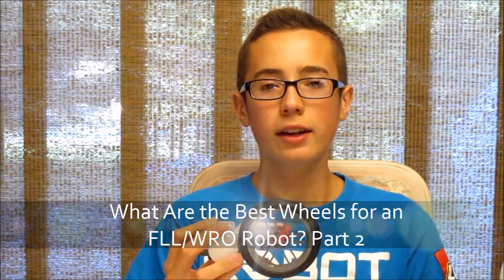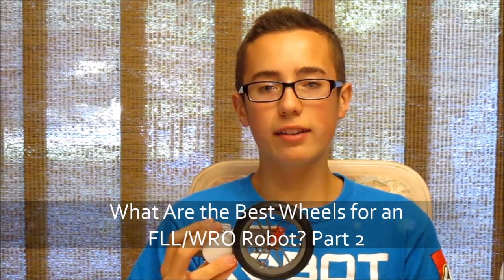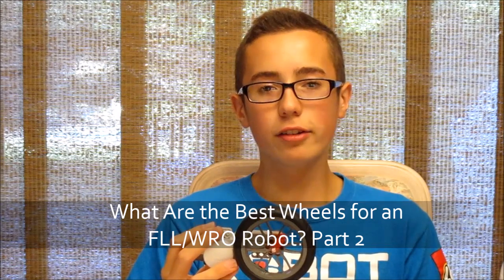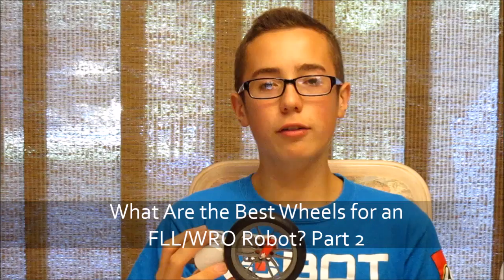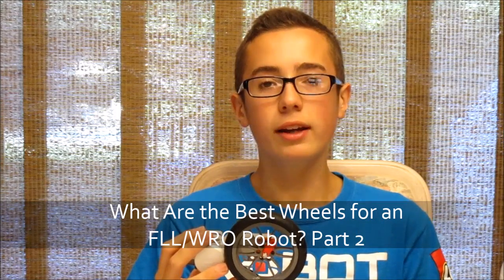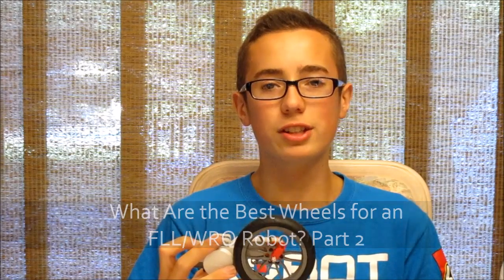What wheels should you use for your robot? This is a very important question to be asking when you're designing a robot, and it's also a very hotly debated topic. In the second installment of 'What Wheels Should You Use for Your Robot,' I'm going to provide even more information to help you make an even more informed decision.